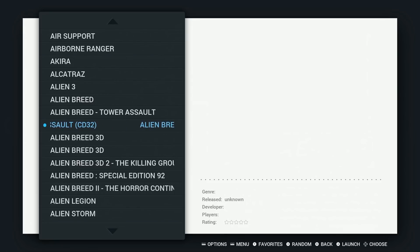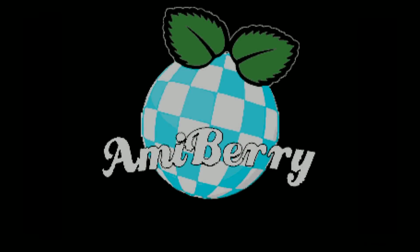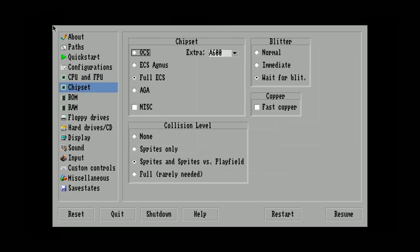Let's go ahead and launch that really quick so you can see exactly what you need to fix. It's not really a fix — it's just something that, from my understanding, you cannot pre-configure, so it is something you have to manually go in and set up. I hit Select and X on my Xbox 360 controller, and I'm going to use my keyboard now. If you go over to Chipset, you just want to hit AGA.